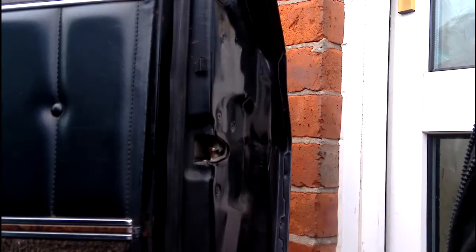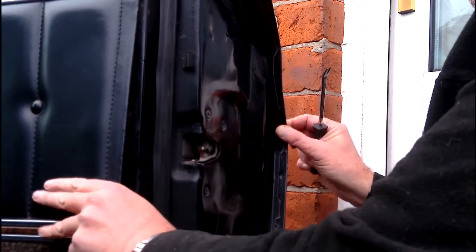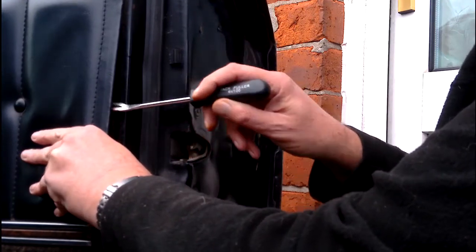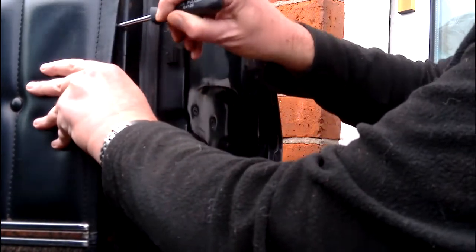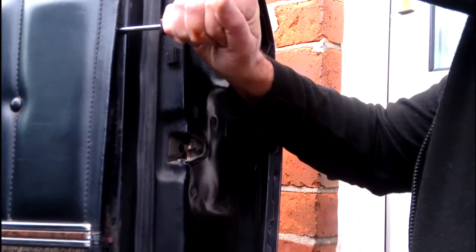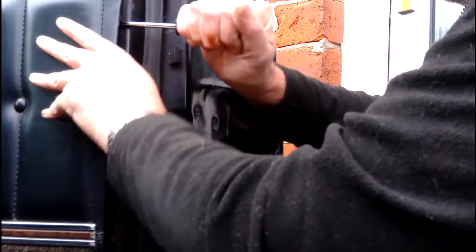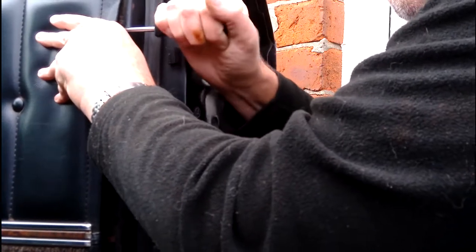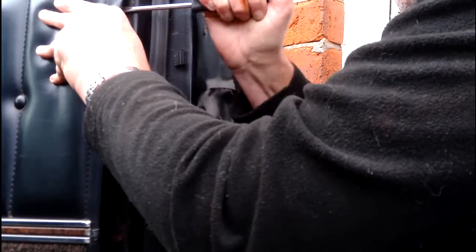To take the door card off, you can see it's already loose and flopping. Those clips are basically inside the door card every so often. You can find them by going so far up, then you need to put something in as a lever and give it a good tug to get it to come out. That's another one out.